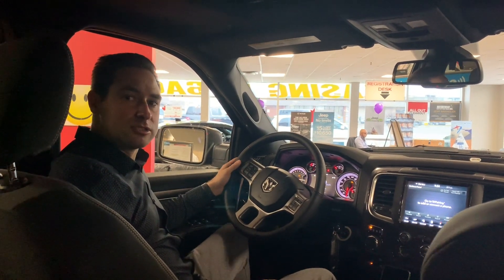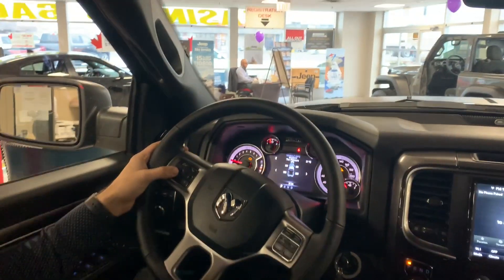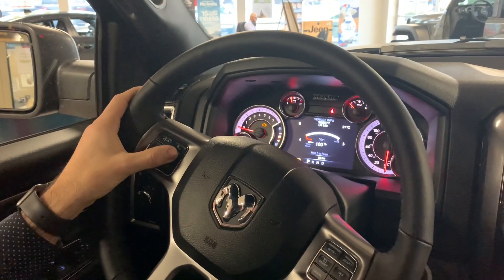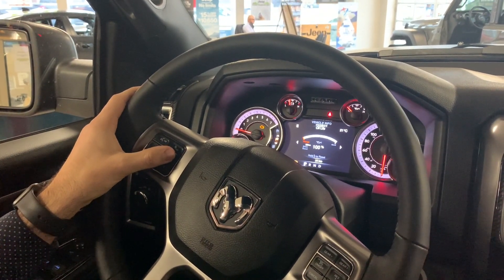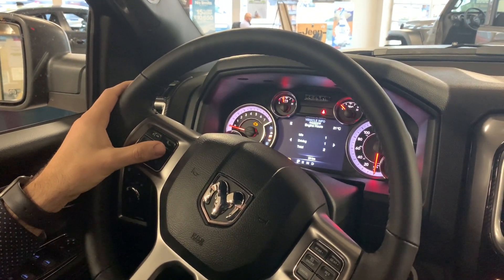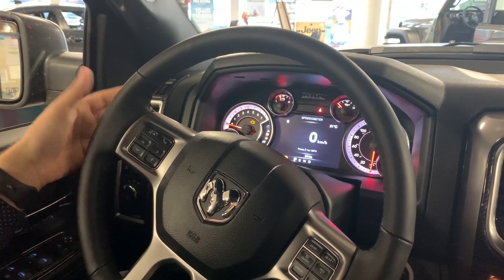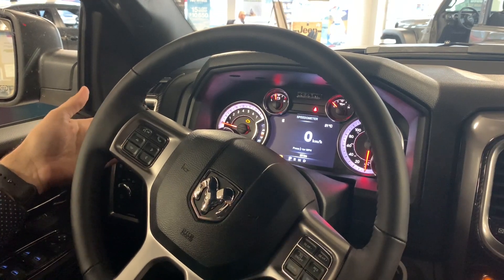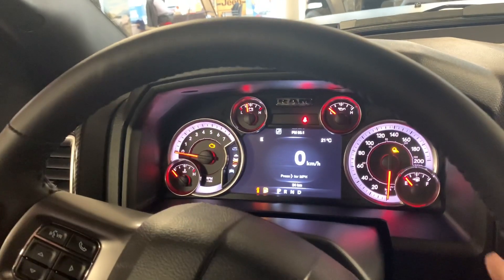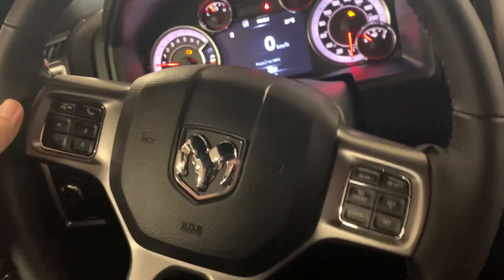On the dash we've got the seven inch cluster display, which is customizable. It includes tire pressure, transmission temperature, oil temperature, oil life, a gauge summary, and total engine hours. The most popular option is the speedometer. You also have your temperature gauge, battery gauge, oil temp gauge, and fuel gauge in the bottom right corner.